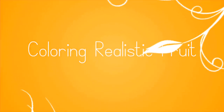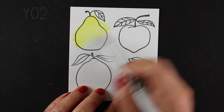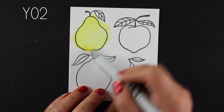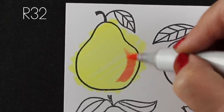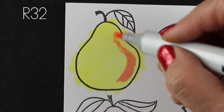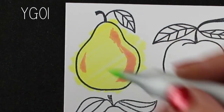Hi everybody, it's Sandy and I'm back with another video. This time we're going to be coloring realistic fruit with Copic markers. I was inspired to do this because it's the beginning of a new year and I've been trying to eat better. Fruit is something that I like more than vegetables, so I tend to try to lean toward eating more fruit, and that's one of my goals for this year.